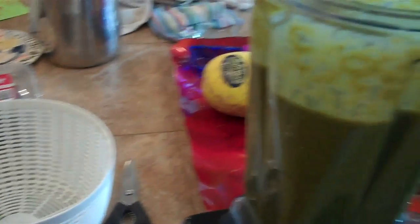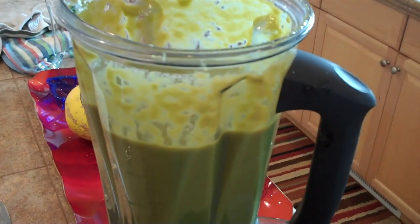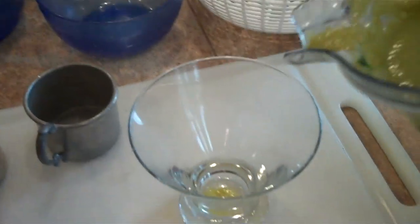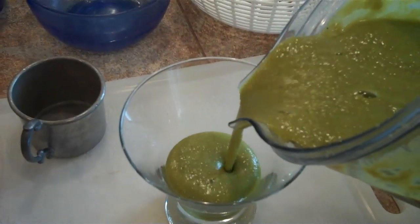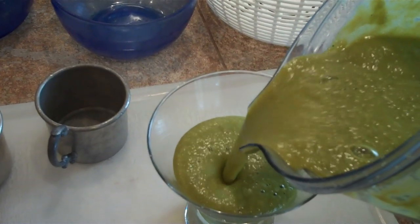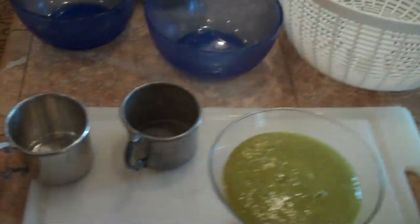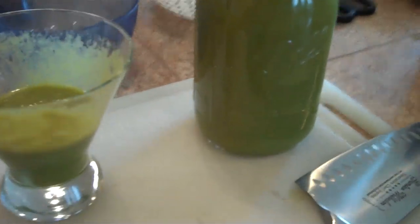It's all finished — blended together in a nice creamy consistency. I forgot to mention: when you're using the California dates, be sure to take the pits out. They come out real easy. And here's what you get — really nice smooth green stuff. This is what you need for weight loss. Come and get it!